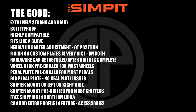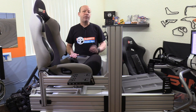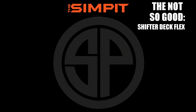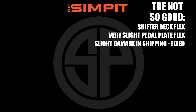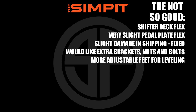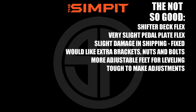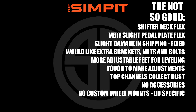Free shipping in North America. The ability to add extra profile in the future, along with accessories. Now onto the not-so-good: the shifter deck flex — it doesn't even resemble the rest of the rig in that regard. Very slight pedal plate flex. Slight damage in shipping, though easily fixed. Would like extra brackets, nuts, and bolts included for expansion. More adjustable feet for leveling would be nice. Adjustments are tough to make, the top channel collects dust, and there are no accessories or custom wheel mounts for direct drive.